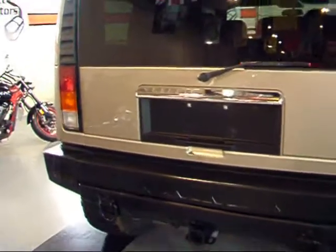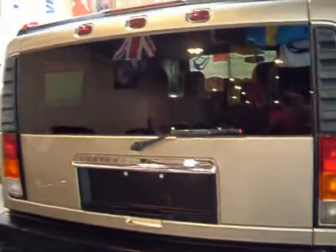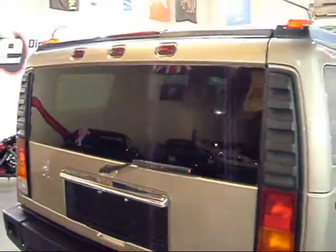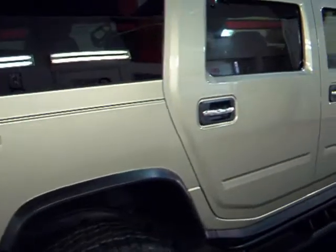A quick look at the back here — the rear bumper is very clean. The passenger side follows suit.